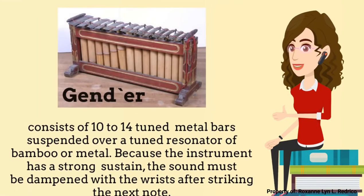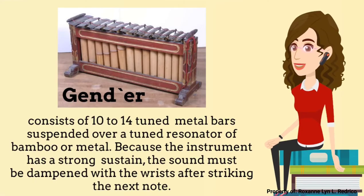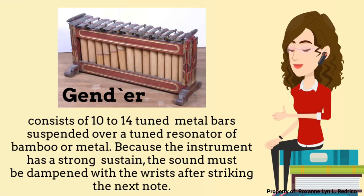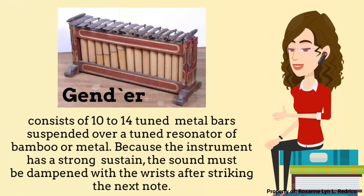The next instrument of Gamelan is the Gender. It consists of 10 to 14 tuned metal bars suspended over a tuned resonator of bamboo or metal. Because the instrument has a strong sustain, the sound must be dampened with the wrists after striking the next note.